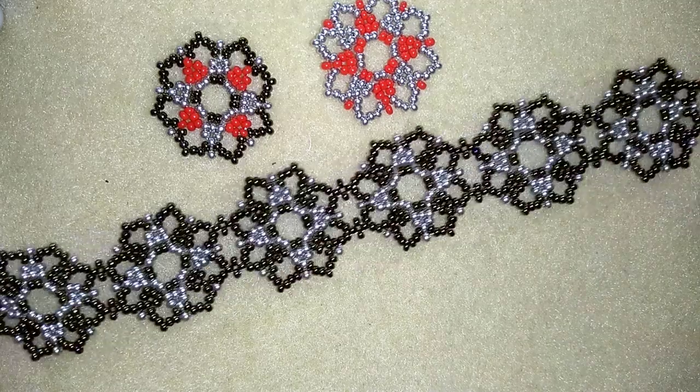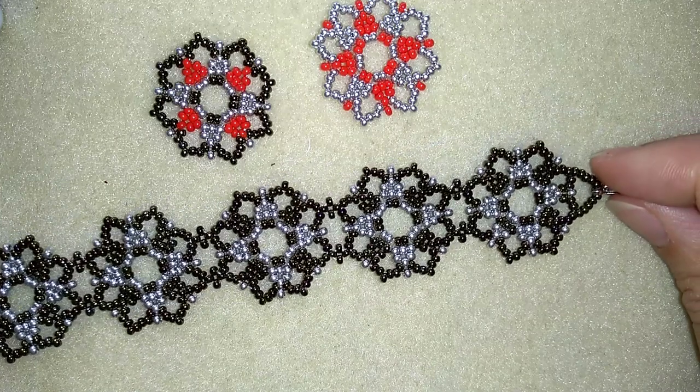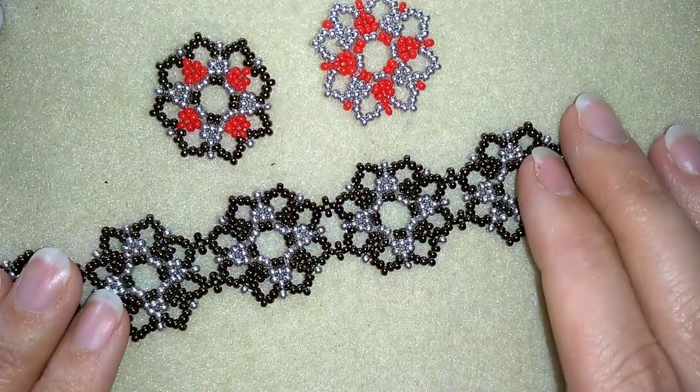Hi there you guys! I'm Teddy for Bijuteo Beading and in today's video I'm going to be showing you how to make this beautiful retro seed beads bracelet.